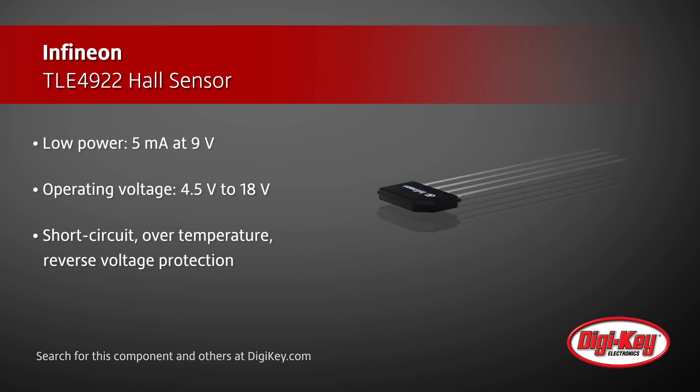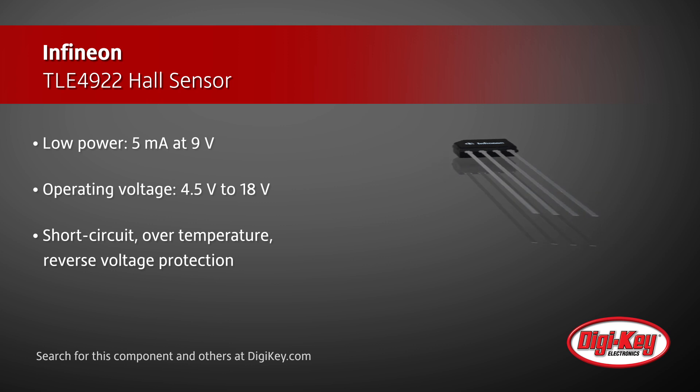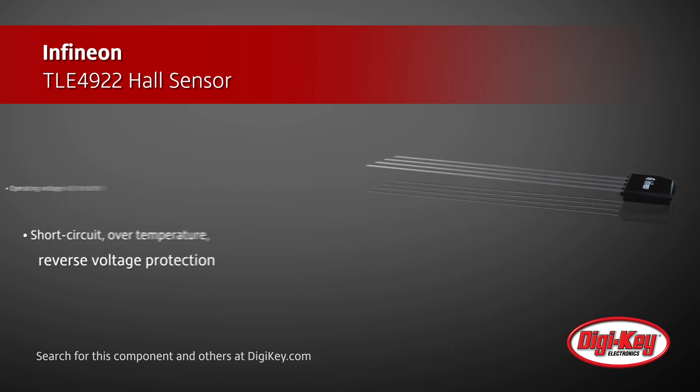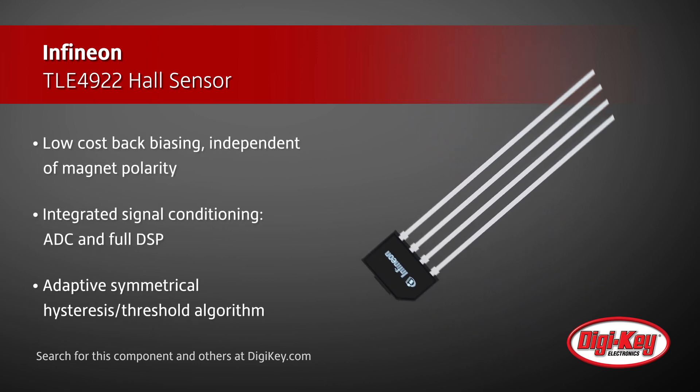The sensor has a wide operating voltage and internal protections, can be back-biased with a small, low-cost bulk magnet when necessary, and all signal conditioning is performed in the IC, providing a digital output that can be easily interfaced to the controller.